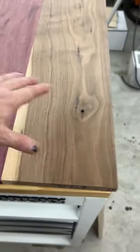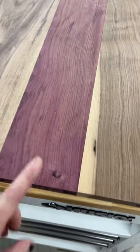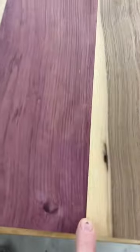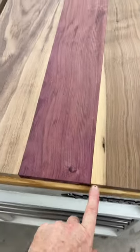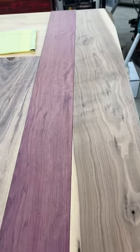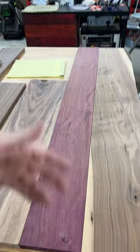I have a question for you woodworking folk out there. I'm going to glue this up in this order as a tabletop. Now, do I leave the sapwood in here on the walnut because it gives a little contrast? Or do I cut it up here and just go to brown town, baby? What do you think? Let me know in the comments.